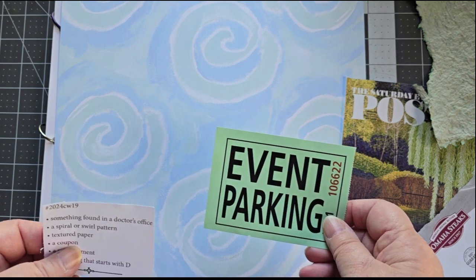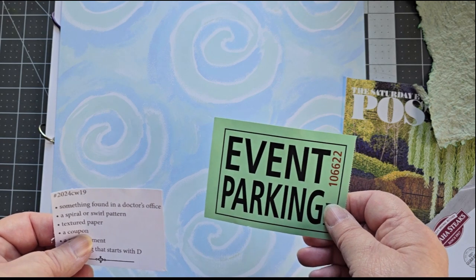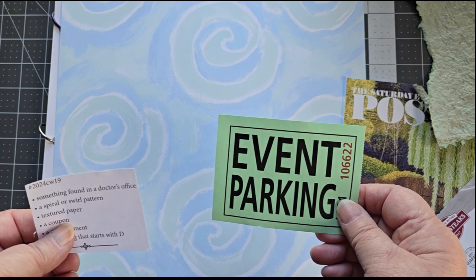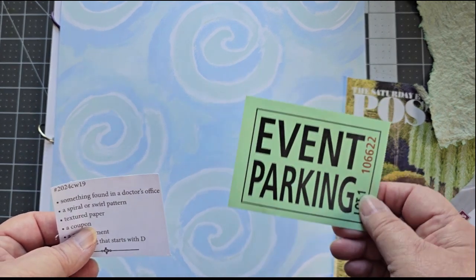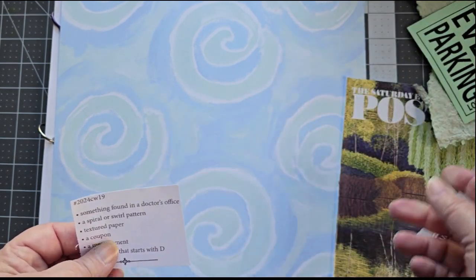When we go to see the shows up at Jiva, which is a professional theater up in Rochester, New York, we have a subscription. We like the theater. Every time we go, we have to pay $5 for parking, and we get an event parking ticket. It's always in lots of different colors, so I found one that's green.